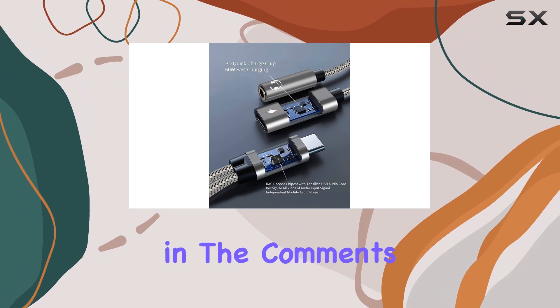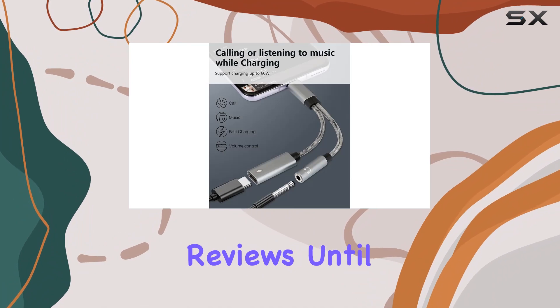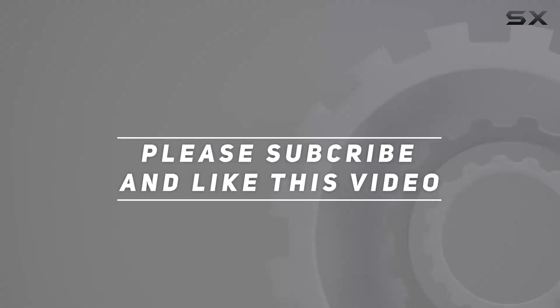Share your thoughts in the comments below, and don't forget to hit that like button and subscribe for more tech reviews. Until next time, stay tuned. Check out the video description for an updated price, and thank you for watching.